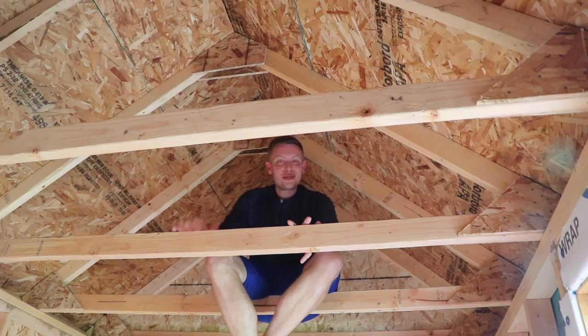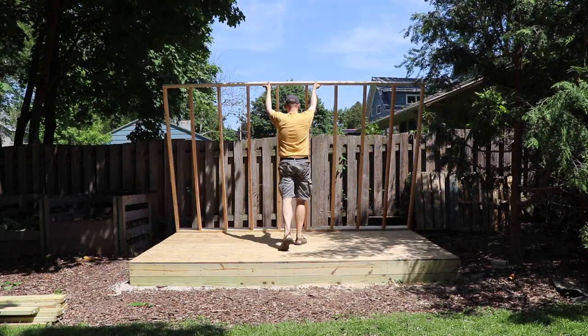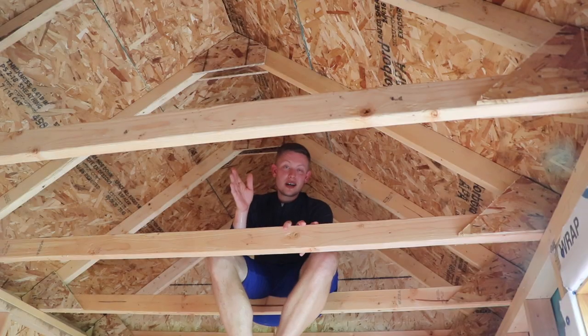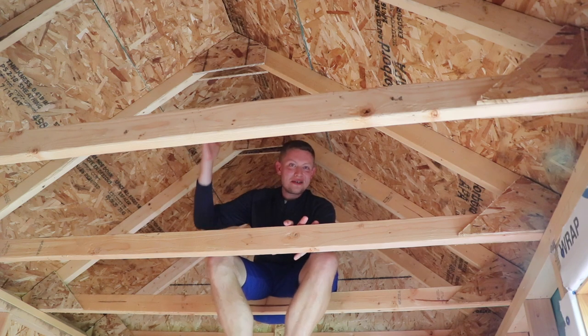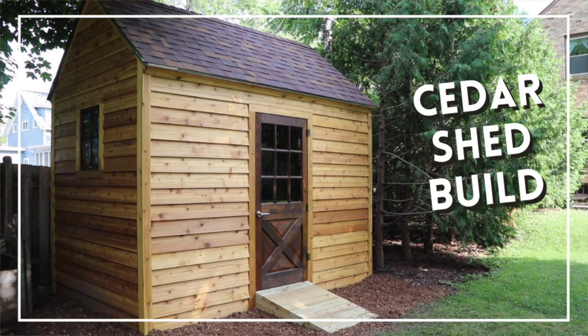And hey, wouldn't you know, that's part three of this series. We're going to build the four walls and I'm going to talk through framing a door and framing windows, because those are custom and they weren't involved in the plans that I downloaded, but it was so easy that I could do it and it turned out great, so you can do it too. Be sure to like and subscribe, comment down below on rafters that you've done, what I might have missed, or what you think I could have done differently. Thanks for tuning in. We'll see you in the next episode. Take care guys, bye.